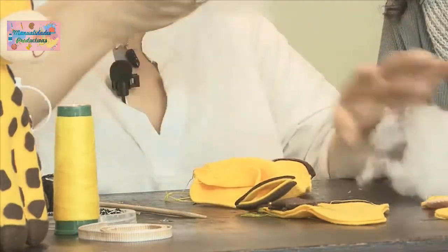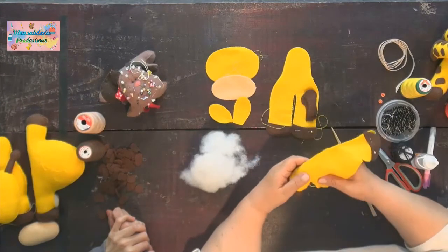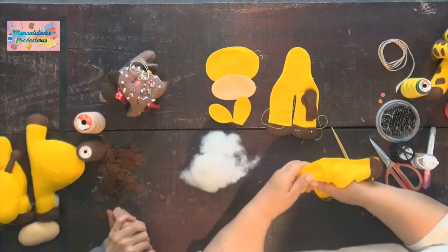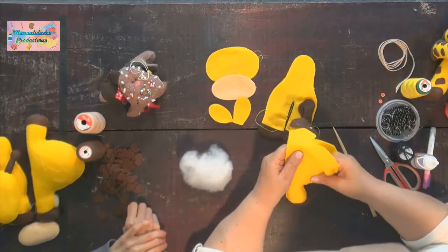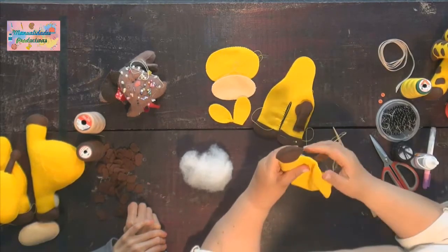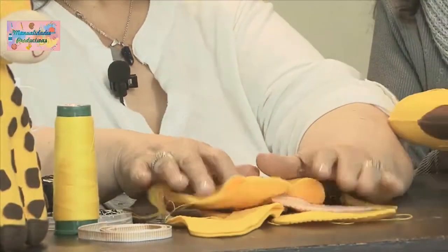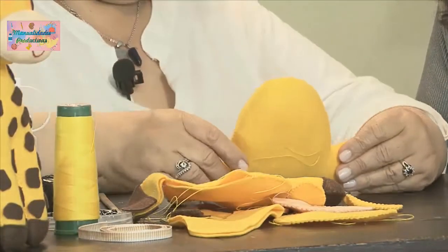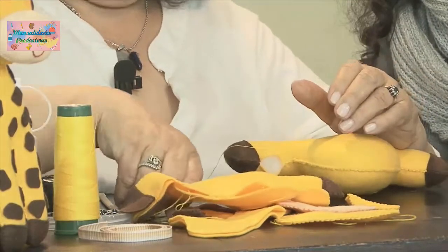Con el palito chino queda mejor el relleno del muñeco, sobre todo en las partecitas arqueadas y pequeñas. Aquí como tenemos magia en la televisión, ya tenemos más adelantado nuestro muñeco. Ya está casi listo. Seguimos cosiendo y mirando si nos falta de pronto más relleno.